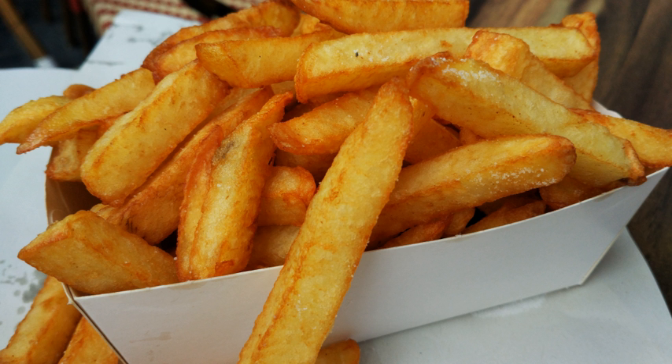In the early 20th century, the term "French fried" was being used in the sense of "deep fried" for foods like onion rings or chicken.